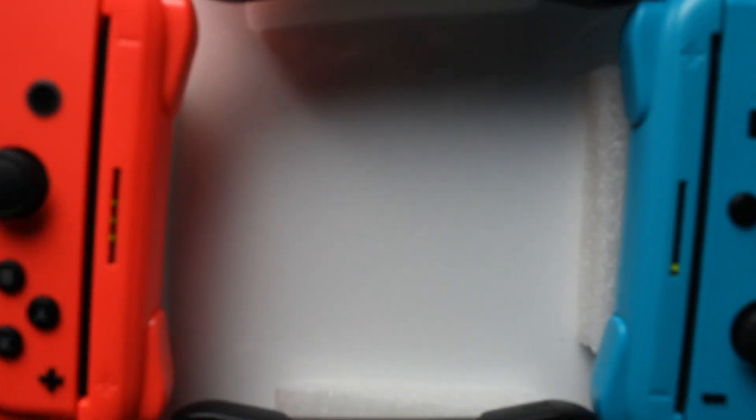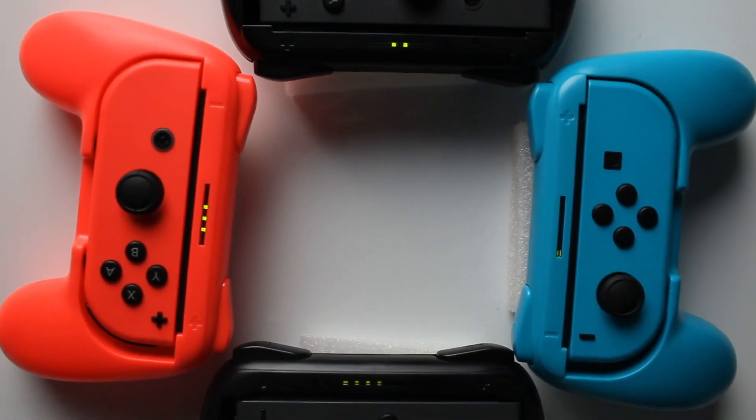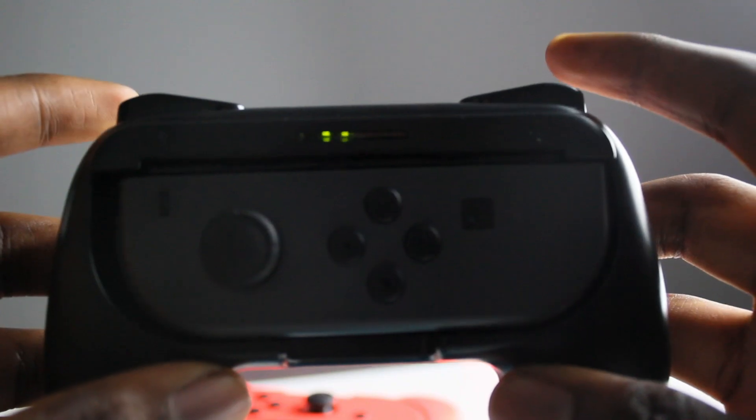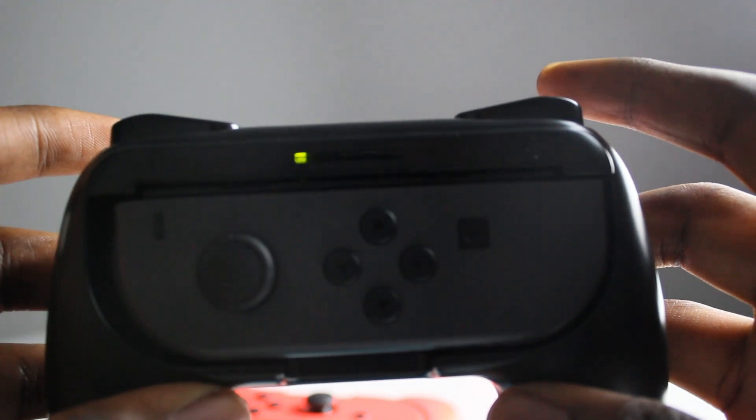Being gamers, we know how important it is to be player one on your console. That's why we've added the light bar at the top — it lets you see the Joy-Con's player number or the syncing status without you having to take the Joy-Con out of the grip unnecessarily.